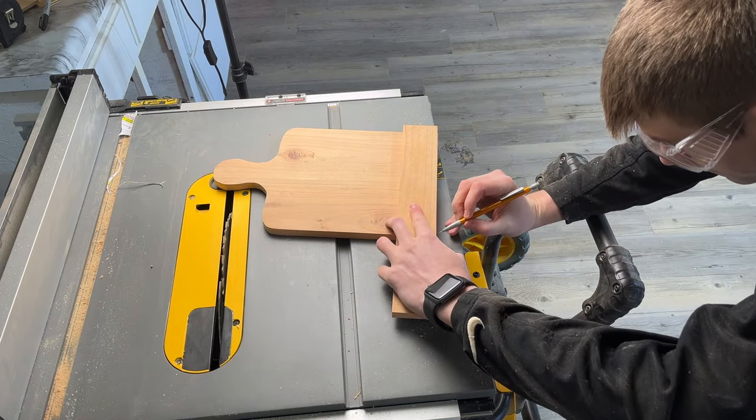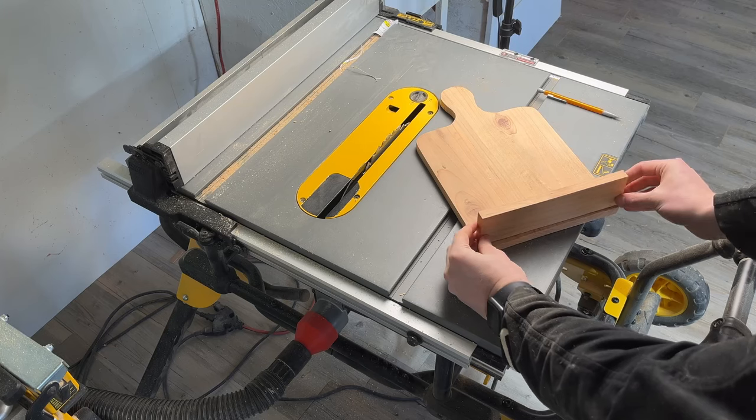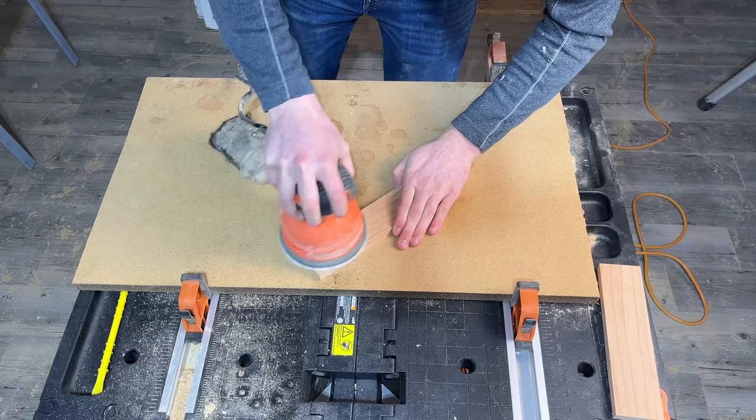So now we have the backboard to our recipe book holder. There are three more pieces to make to complete it. We'll start with the bottom two for holding the book in place. These will be identical at eight and a half inches long and two and a quarter inches wide. After cutting, give a quick sand and then get the glue back out.